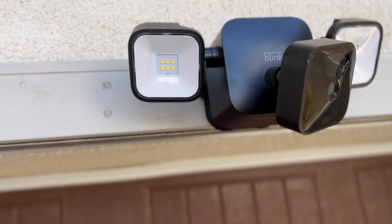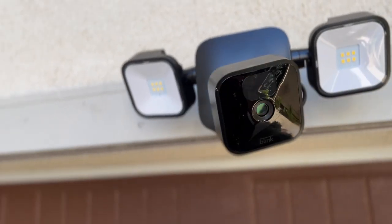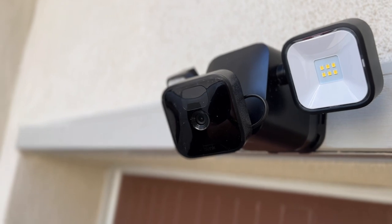So how exactly does the Blink Floodlight work? Think of this as three separate products that combine together to operate one function — you can actually buy them individually if you need to. The main component is the visual aspect, which utilizes a third-generation outdoor Blink camera. You can buy a standalone Blink camera and it will be exactly the same as the one in this package.